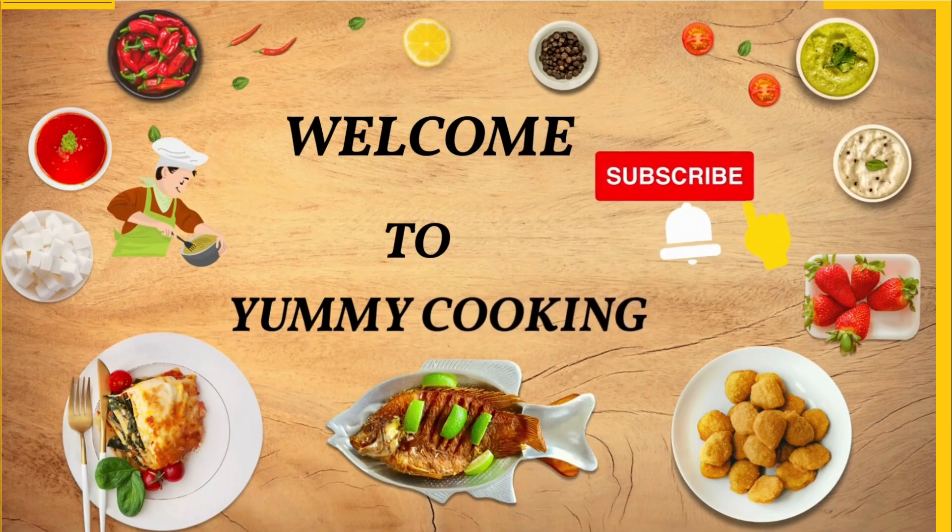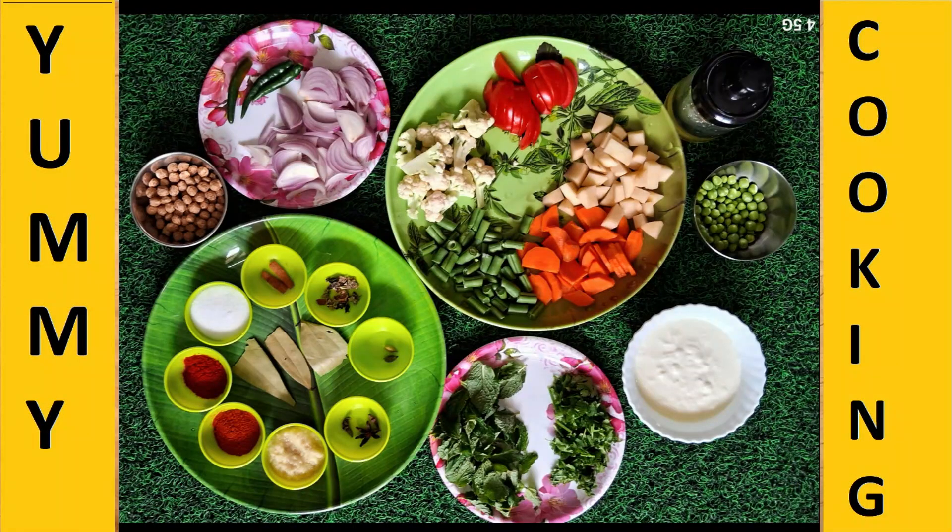We are going to show you how to make a pressure cooker recipe. Please don't forget to subscribe to our channel. Now we will show you how to make the ingredients.